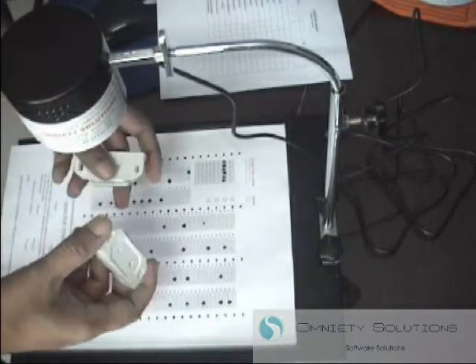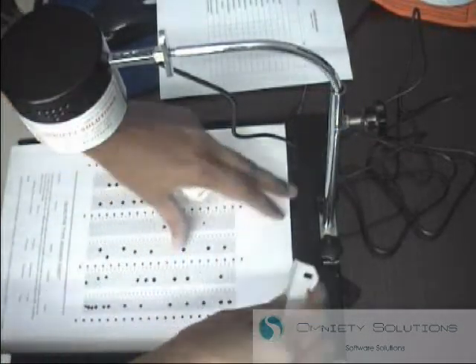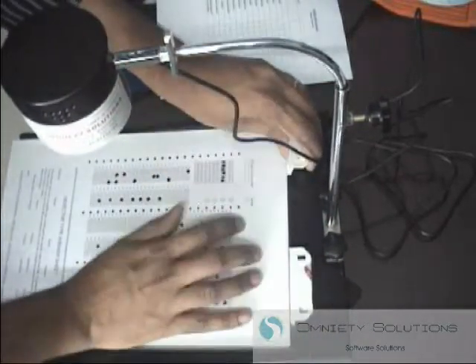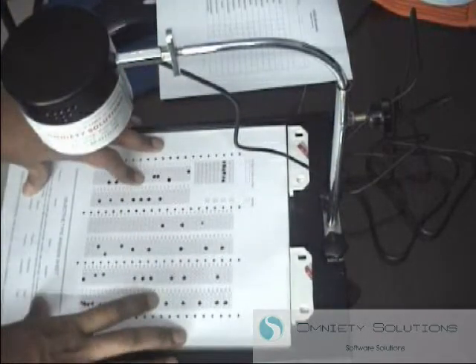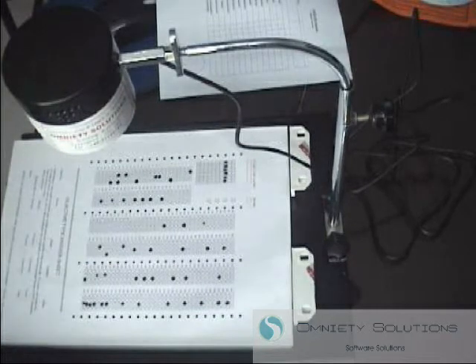Once the OMR is positioned correctly, you can use the position magnets to secure the bottom paper tray so that it does not move during operation. If you have any questions, you can always contact us through our website at www.omnitiesolutions.com.